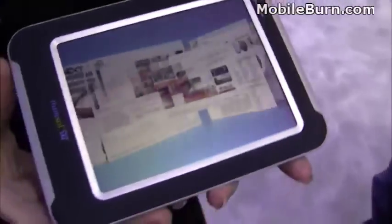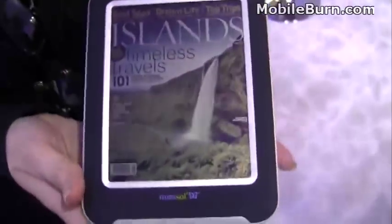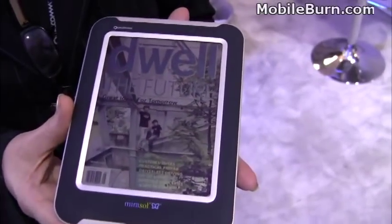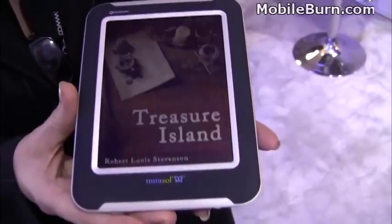The reason you would be interested in a display like this is that it uses interference, or nature-based light, to create color — that's very different from how traditional display technologies create their color. The essence of that is it creates very low power consumption.